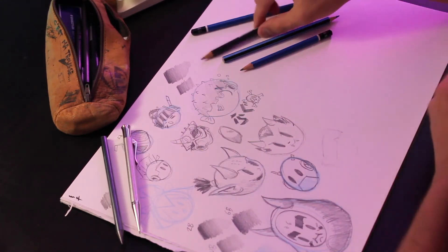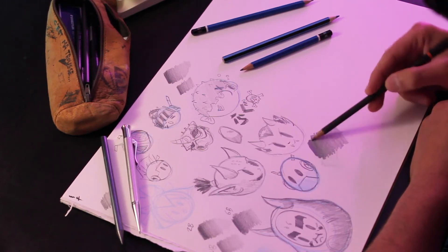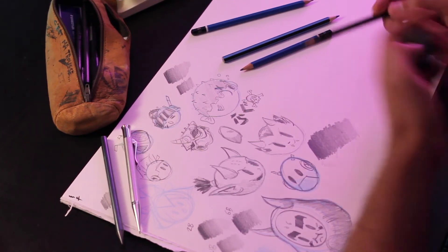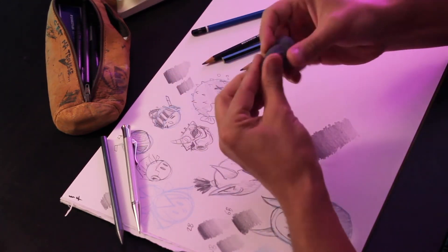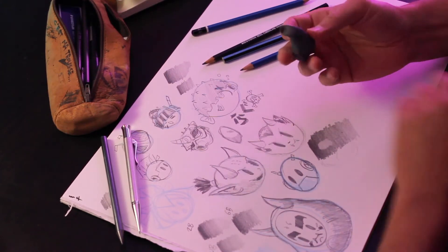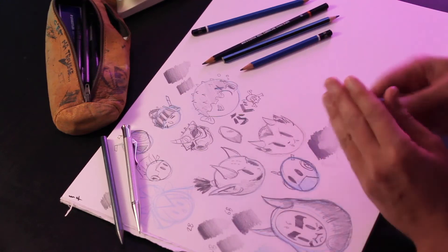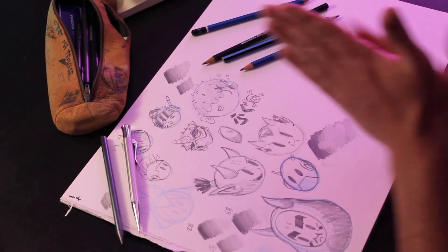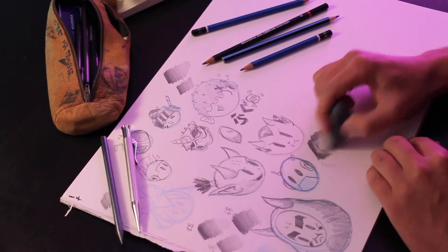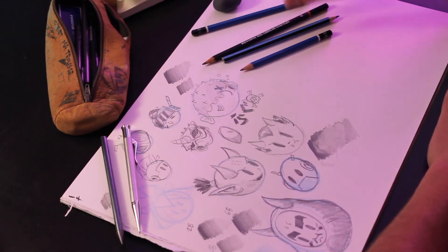What's really cool is that a kneadable eraser isn't just for correcting mistakes — it becomes a drawing tool. I can mold it into a point, tap the page, and it picks up the lead, lightening that area. A lot of artists will put down a thick layer of charcoal and then draw back in with their kneadable eraser to bring in highlights. It's the opposite of drawing with shadows — you're pulling light back into the drawing.